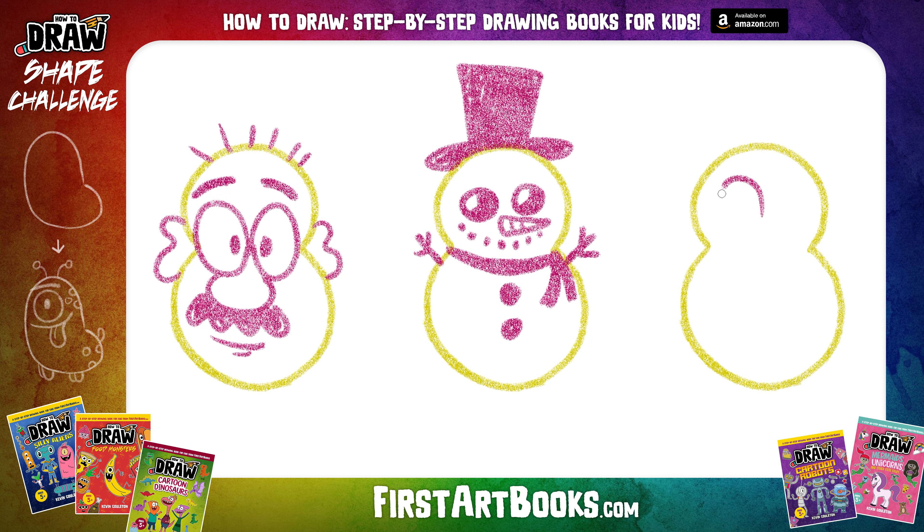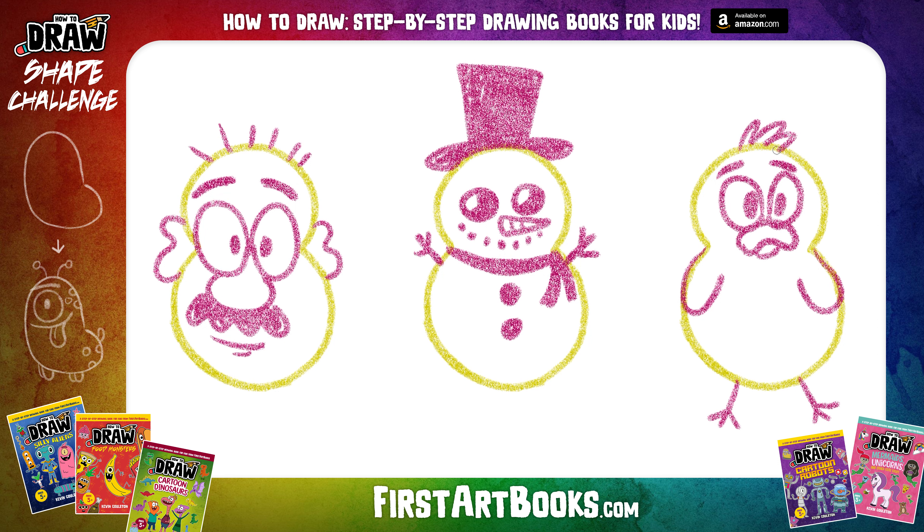Okay, for this last one we're going to draw a little baby duck. Got a couple of big eyes here, got his duck bill, got some nice big pupils, some eyebrows, those little duck wings, little baby duck feet, and we're getting some feathers on top of his head. That's it — got a potato head looking guy, a snowman, and a baby duck.